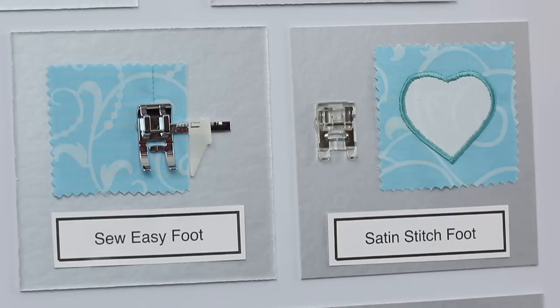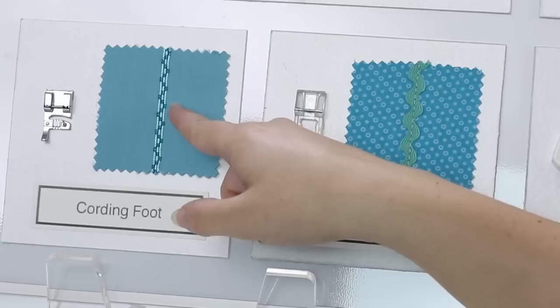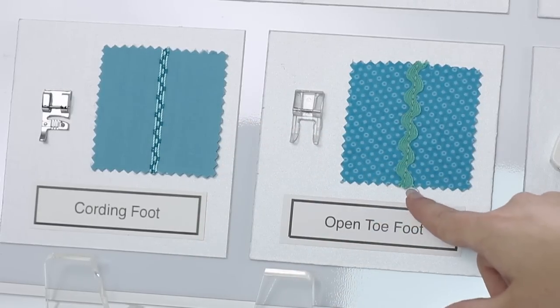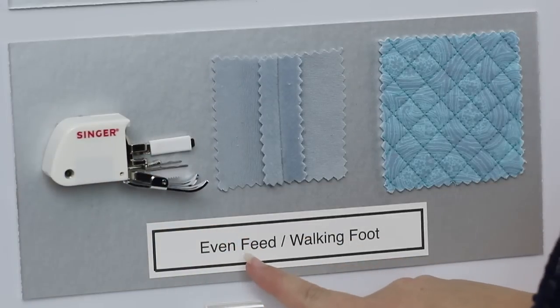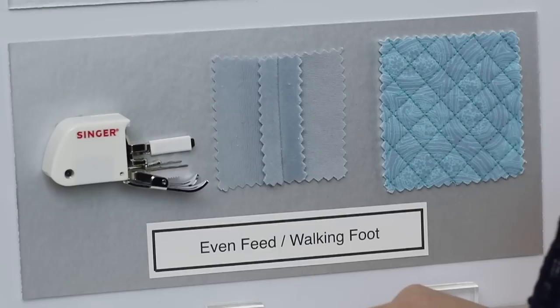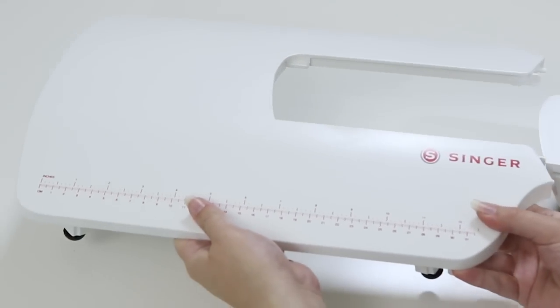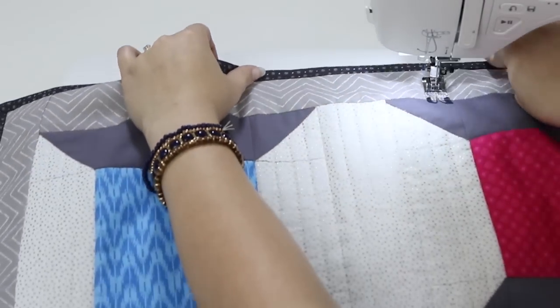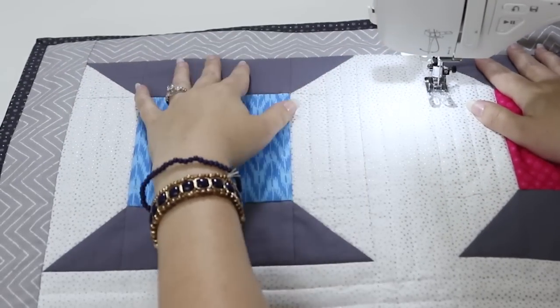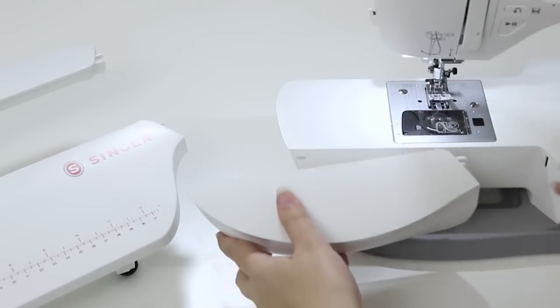You also get a satin stitch foot great for applique, a cording foot with three grooves for putting cords in and sewing a decorative stitch over them, an open toe foot which is transparent with a wide opening to easily see and attach trims, and an even feed walking foot that allows you to sew through layers that might shift — great for quilting. You also get an extension table that slides over the free arm for a flat surface when working with larger projects.